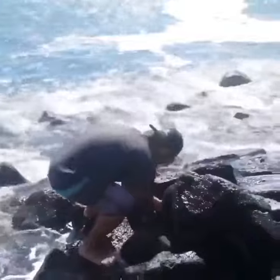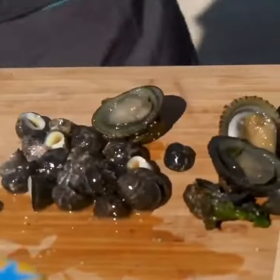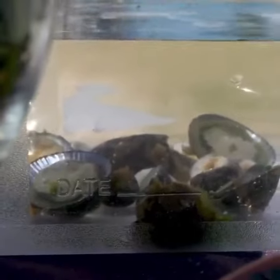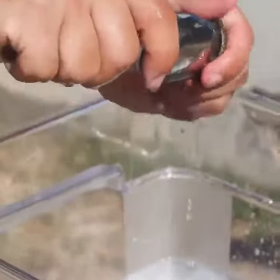Today we are making a kupe'e, opihi, and hauke uke scampi. First we clean the opihi and the hauke uke, separating the innards and we put that on the side.